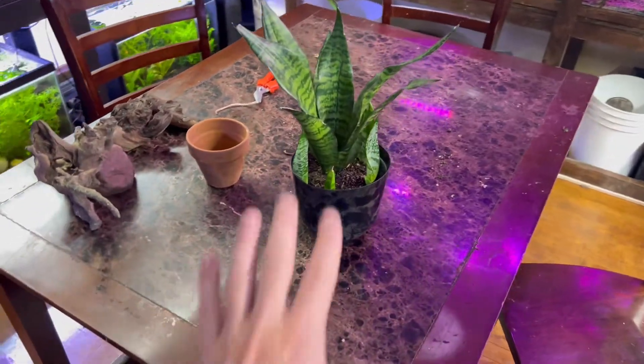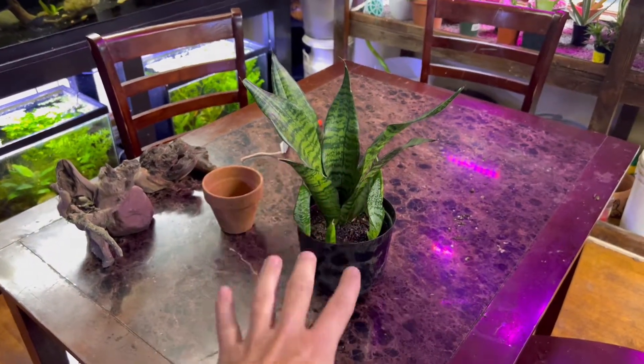The snake plant does not like to be overwatered. You're going to kill this thing so, so fast.